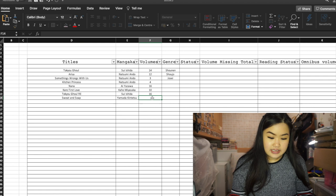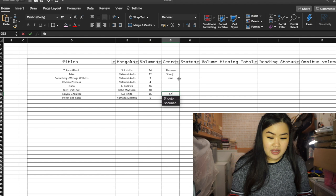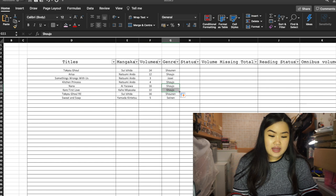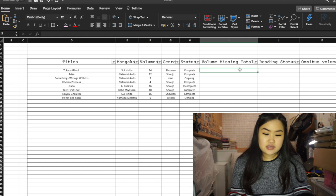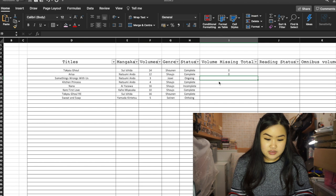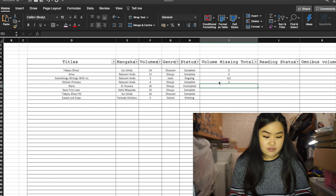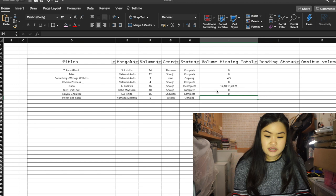I used to mistake Sweat and Soap for a Josei but it's actually a Seinen. Just fill out all the genres — Nana is Shoujo, same as Carry First Love. You can drag the corner to copy. For status: Tokyo Girl complete, Arisa complete, Something's Wrong with Us ongoing. For missing volumes — Nana I'm missing 17, 18, 19, 20, and 21. For Sweat and Soap I'm up to date so I'll put a question mark.